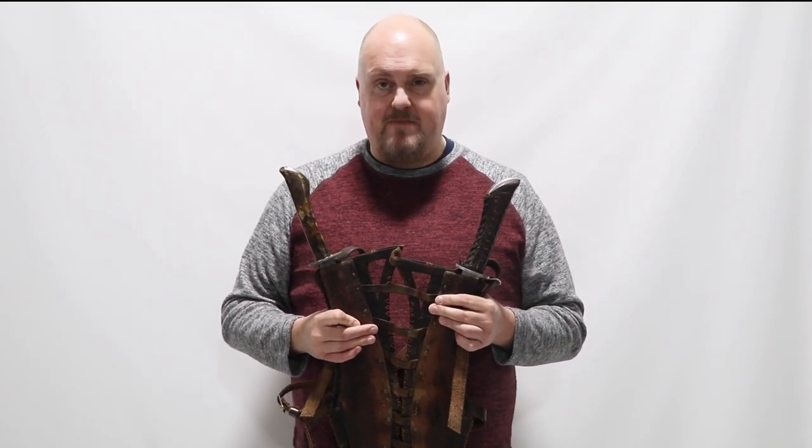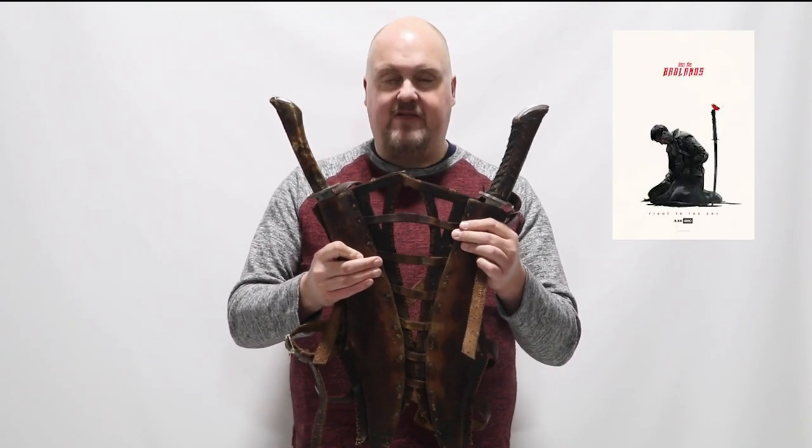Hello and welcome again to the VIP Fan Auctions Movie Prop Minute. This is a great item in our upcoming auction and you can bid on it right now. This is from Into the Badlands, and this is a sword holder made out of leather.